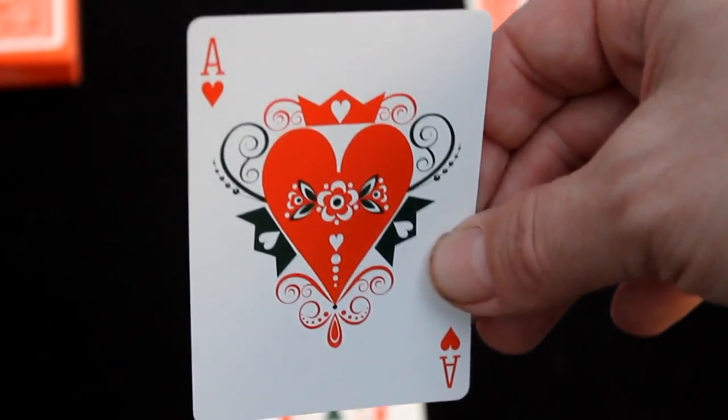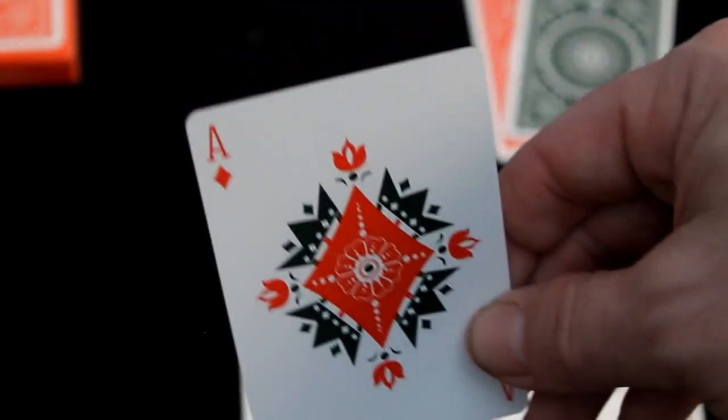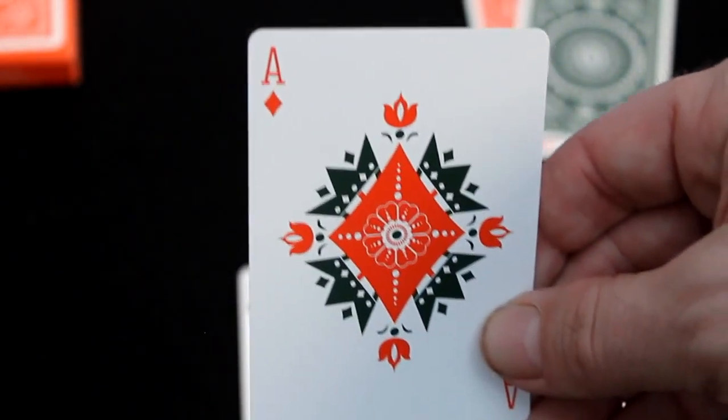The ace of spades has more folk art type elements and Russian elements, and it's green. Spades and clubs are in green in this deck; hearts and diamonds are in red. The ace of hearts, ace of clubs — they all seem to have crowns on them, and there's some kind of floral detail. It's pretty interesting.